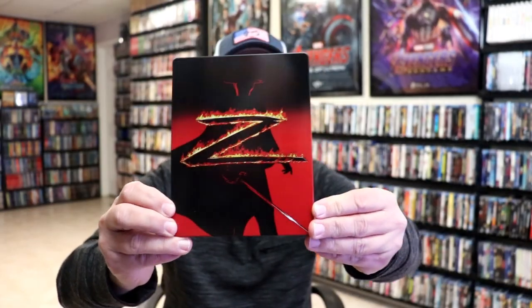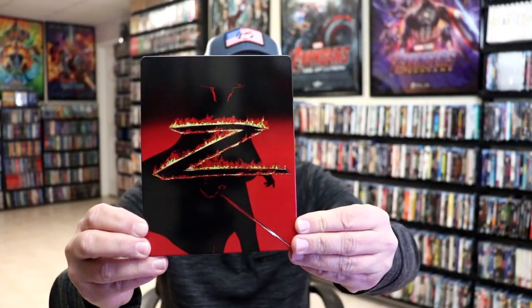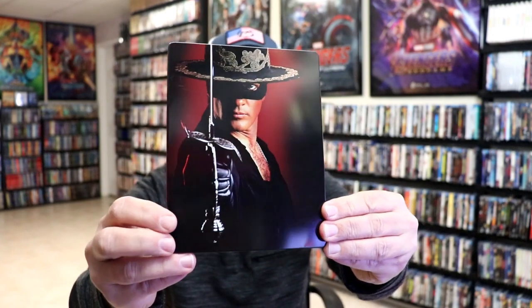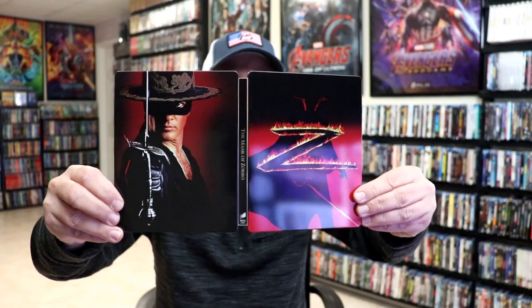I've got the wrapper off and the j-card removed. Here's the front of the steelbook. It is a glossy steelbook, no embossing or debossing. And then here's the back. We open it up. We've got our front and back together. Great looking images.